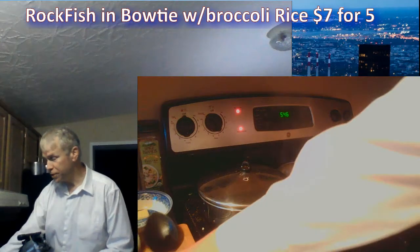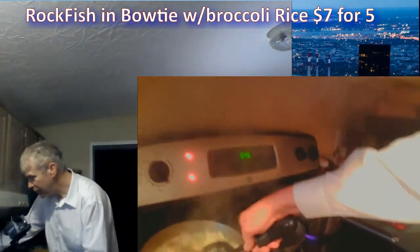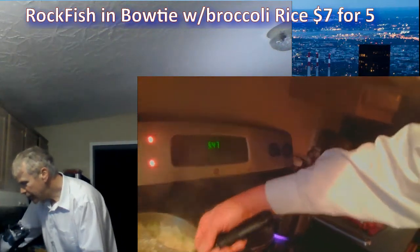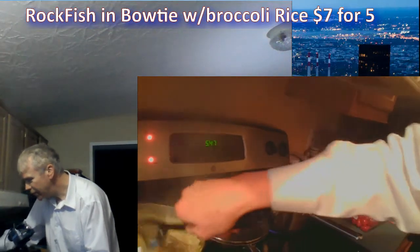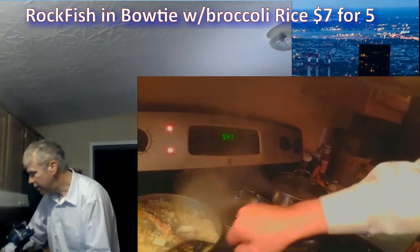Now is the time to turn the fish. You don't want to cook fish too long on one side. We're just going to take that fish and flip it over, right onto the herbs like that. We got a little crispy there. Take a little off the bottom and push everything around.